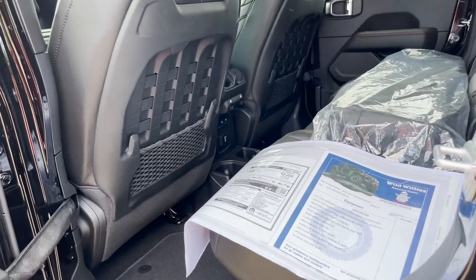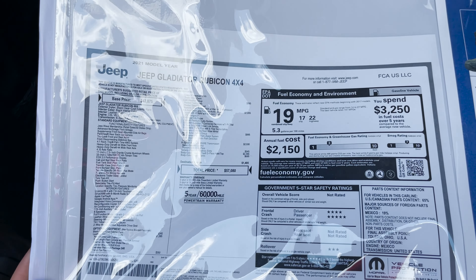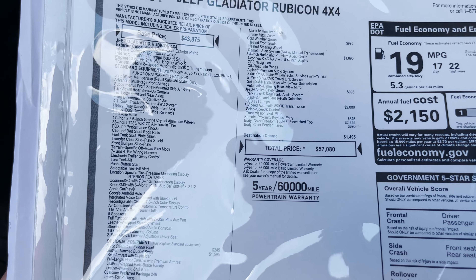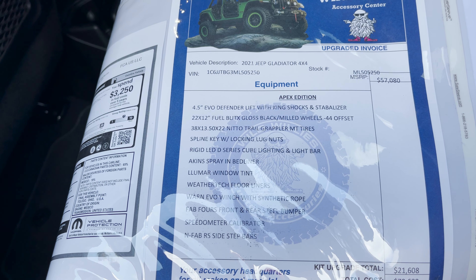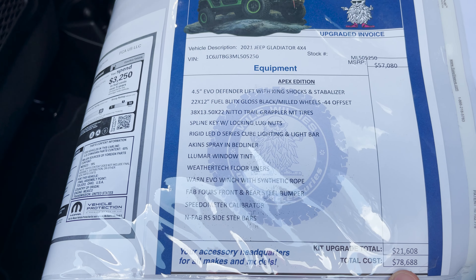Almost forgot the window sticker — pause here to see all the factory options. Comes in at $57,080 from the factory. Here's a good look at some of the factory options included in this Gladiator Rubicon, and here is our Apex Edition package — lots of goodies, lots of value there — $78,688 before discount. Everything in the world today is expensive. Here at Akins, we stick behind our foundation of doing quality components and not sacrificing anything to give the overall best value to you, the customer. We try to keep price points in mind, while staying true to our DNA here at Akins.